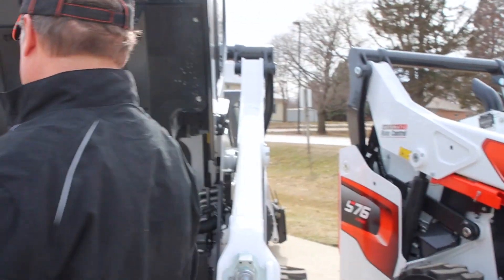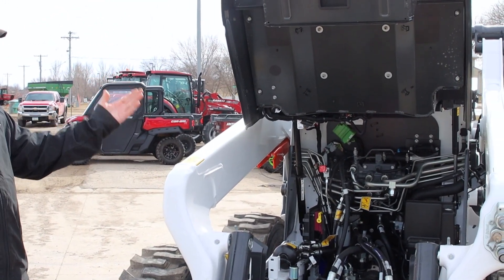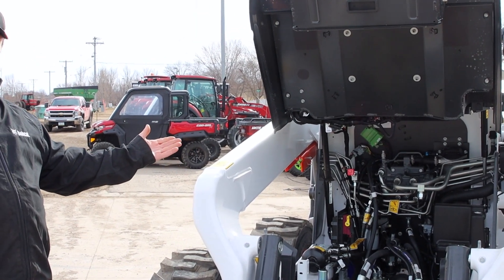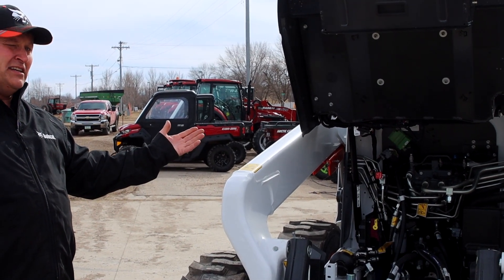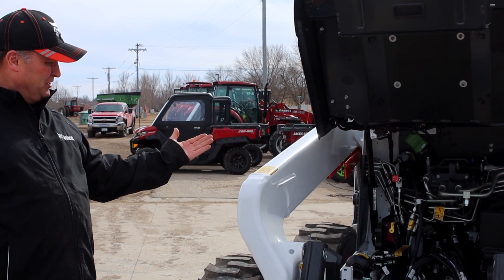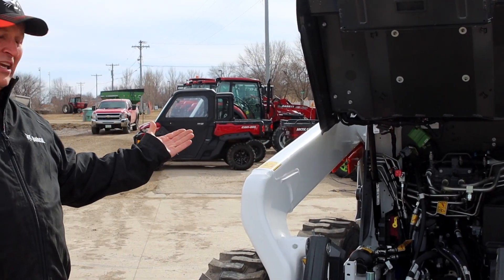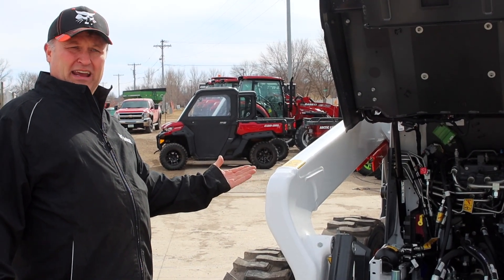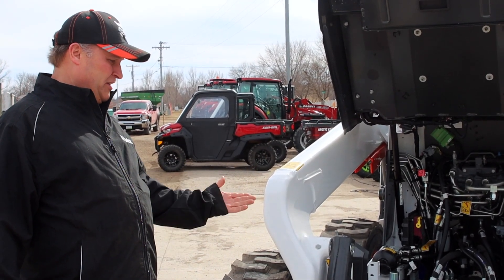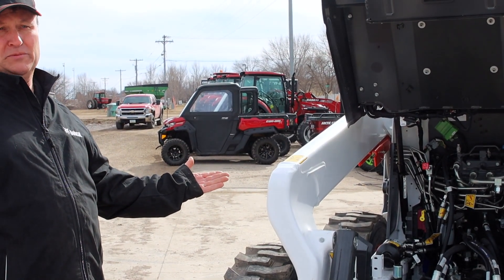If we go around to this machine, you'll see that it's very easy to tip the cab up, and they've gone to an inline engine which makes it very easy to get to all the components to maintain this machine. Another difference is we used to have to do a break-in oil change at 50 hours — they're doing that at the factory now. With the technology they've put in, the first oil change is at 750 hours or one year, whichever comes first.